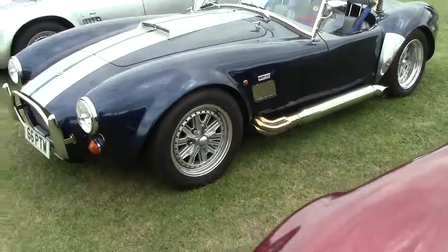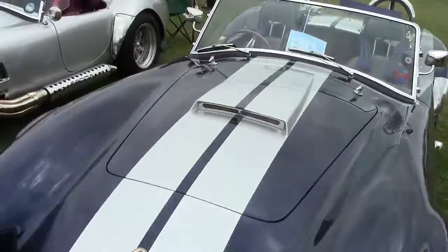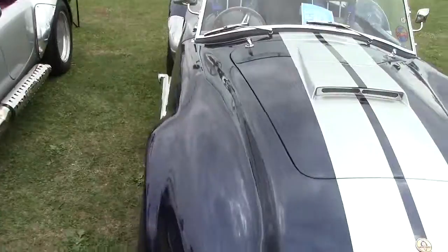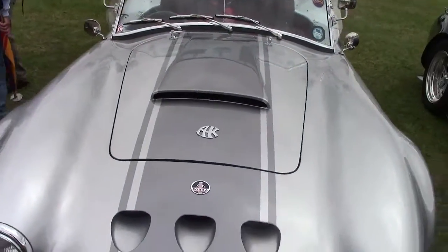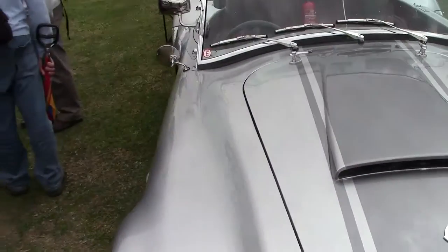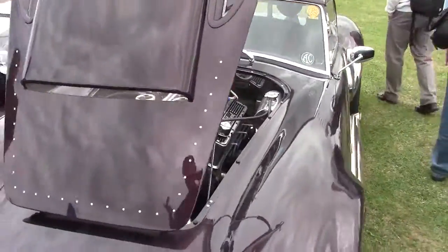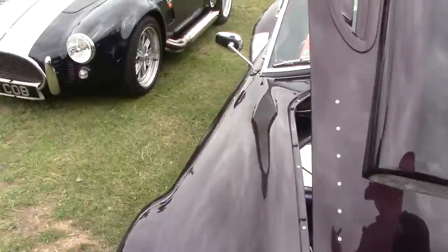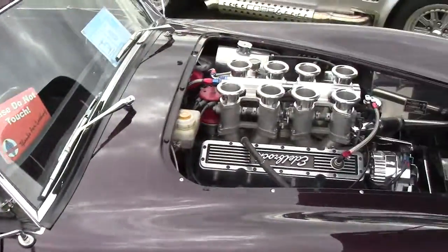That's the engine. Don't worry about that, that's just a Fiat 500. The engines you can spec in these are 5.7 V8, 6 litre V8, Ford V8. This is a typical example.